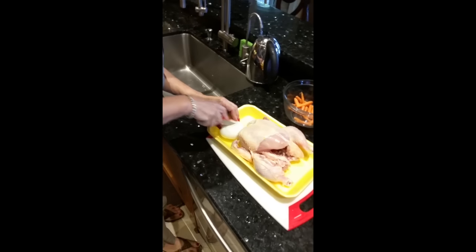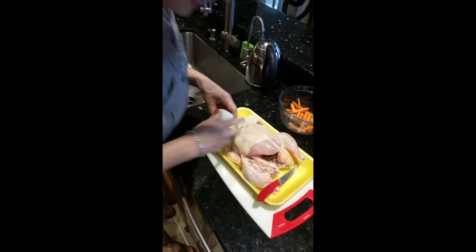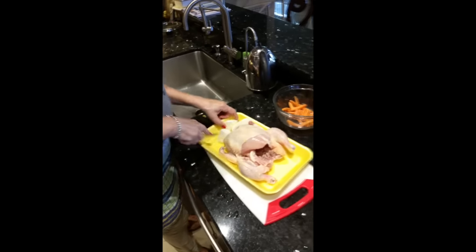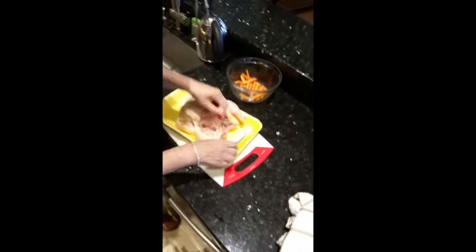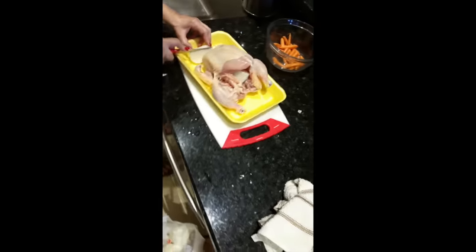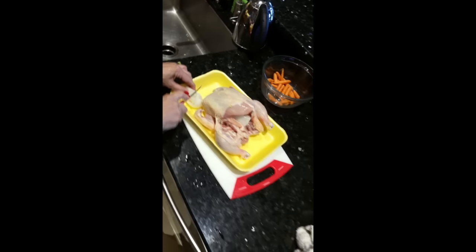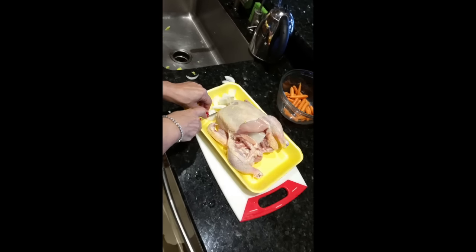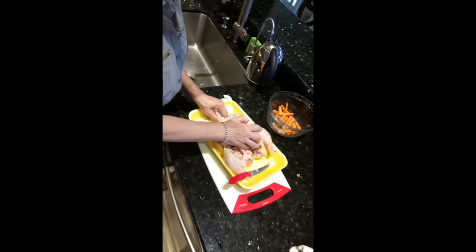I peeled an onion. This onion I will put half inside. I'm going to cut it for taste. It doesn't matter how you cut the onion — it's irrelevant. It depends what mood I'm in, what angle I'm in. I might do it one way, I might do it another way. I like to stick it in all the crevices.